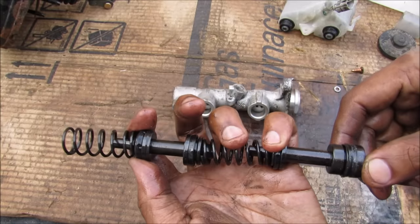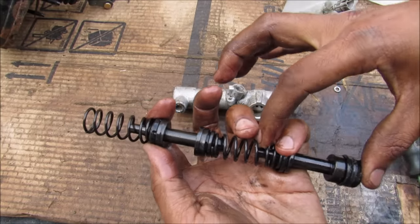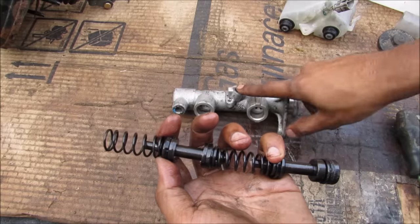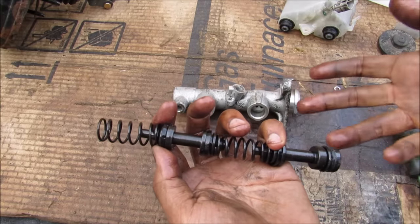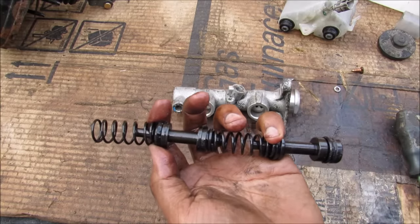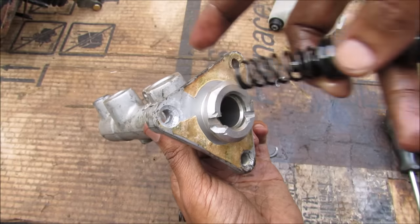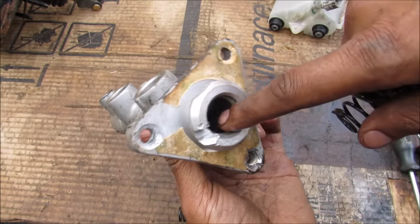The reason why we have two pistons is because of redundancy. In case one of these pistons gets compromised or one of these lines springs a leak, you can still bring the car to a complete stop with just two wheels as opposed to not having any braking at all. After a lot of miles these seals can start to wear out and get hard, causing an internal leak within the master cylinder.